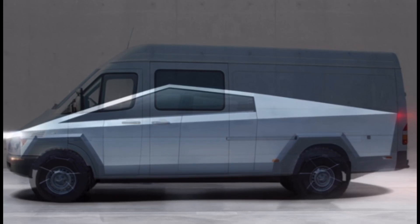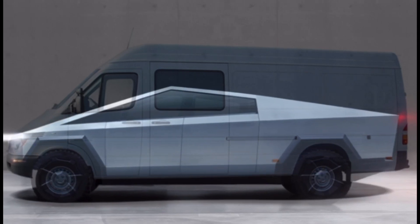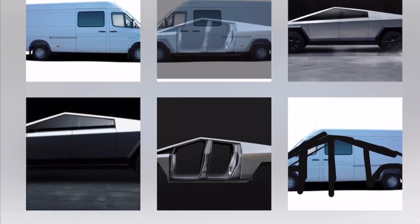It has over 1 million miles on it — 1 million 176,000 miles. I figured that Sprinter has sentimental value to me, and I wanted to create a pickup truck out of it, but the more I thought about it, the more I said: why not a Tesla Cybertruck? Wouldn't it be fun?